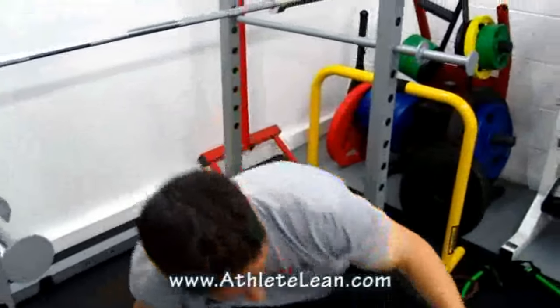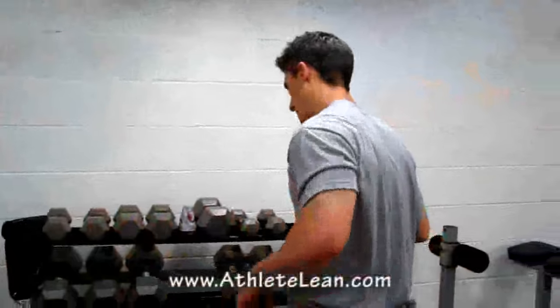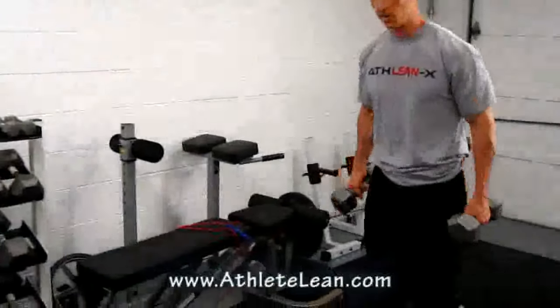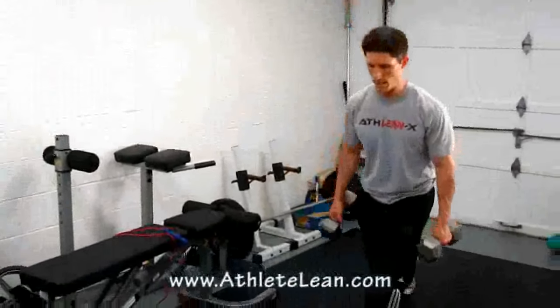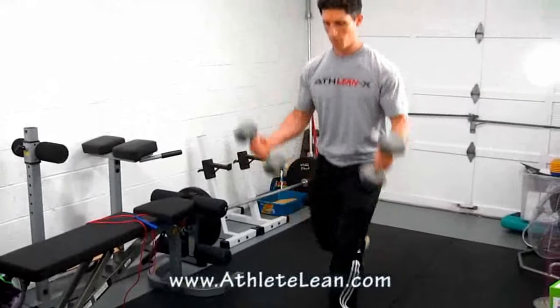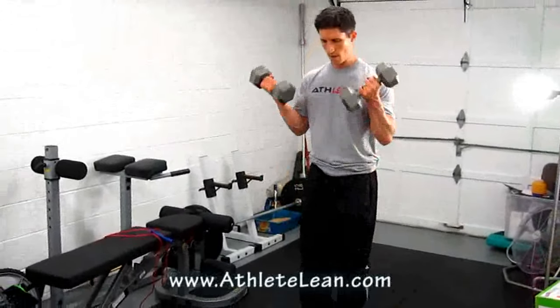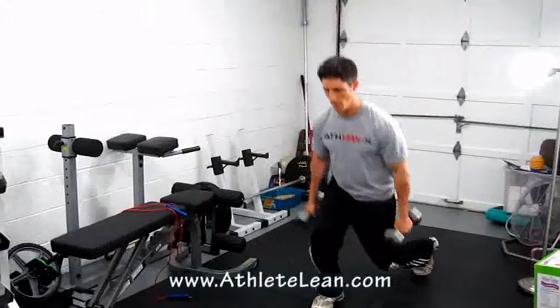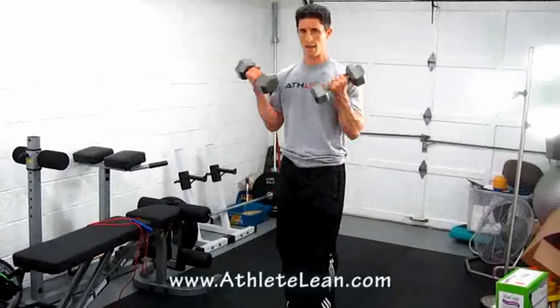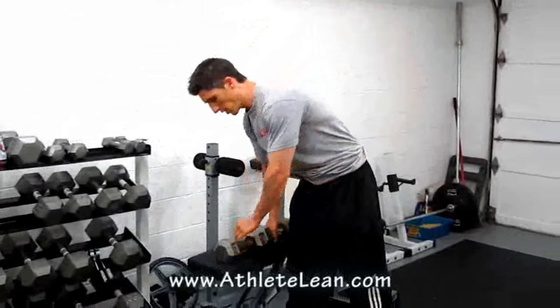Head right back to the jump rope. The first round was 60 seconds; this second round is 90 seconds. After your 90 seconds of jump rope, grab a pair of dumbbells and do a reverse lunge curl — step back, come up, curl. Step back, up, curl. Do about 12 to 14 reps total, 6 to 7 on each side. Choose a weight that will make you fail on your 12th or 14th rep.